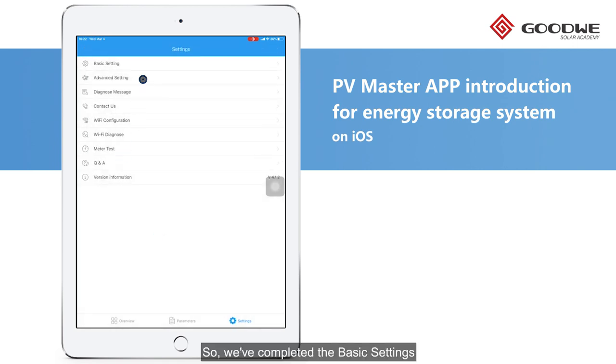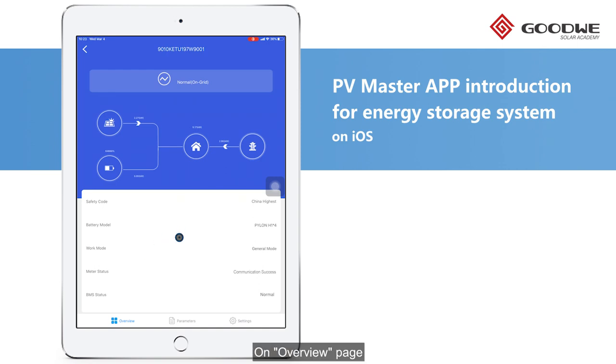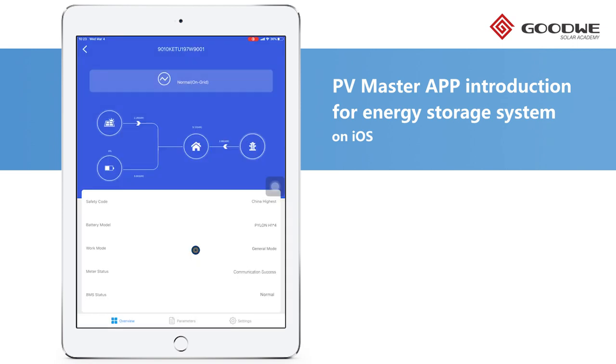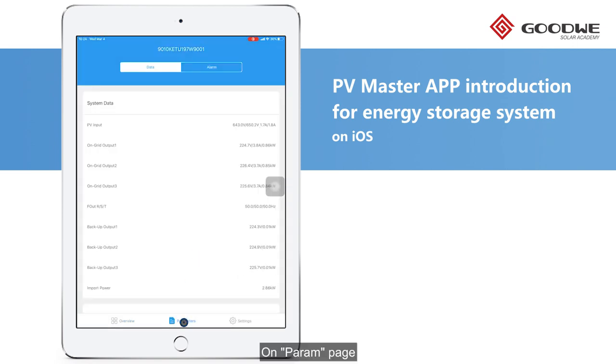We've completed the basic settings. After that, we can monitor the status and real-time data locally on PV Master. On the Overview page, there is a visual diagram showing the operation status and the basic settings configured. By clicking Loads, we can also see the real-time loads running at both backup and ongoing ends. On the Param page, we have detailed system data including the PV array, the connected battery, and the inverter in the Data tab.